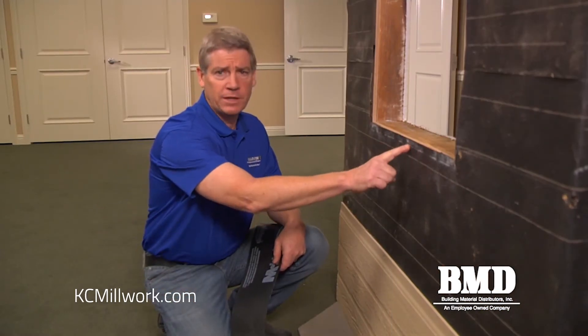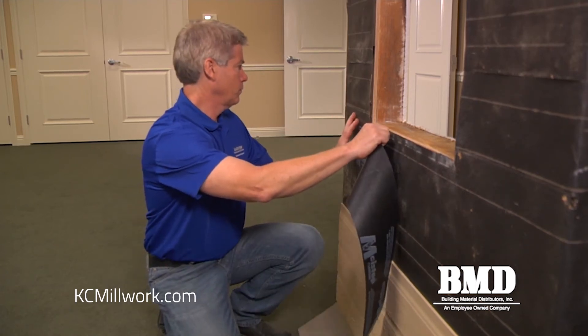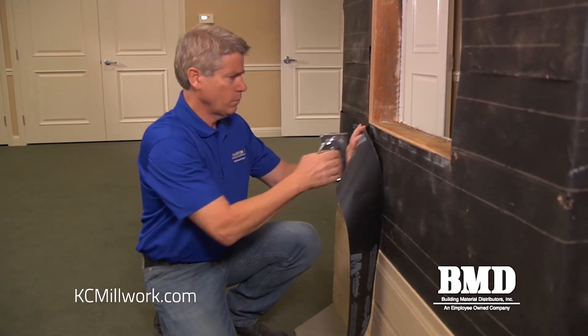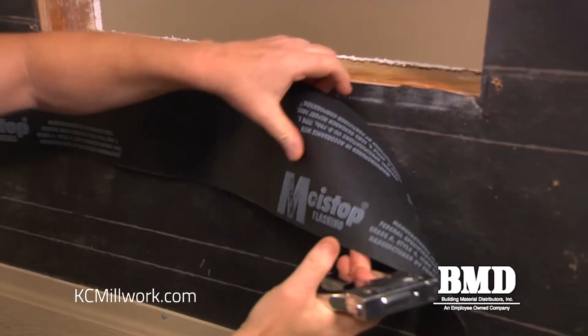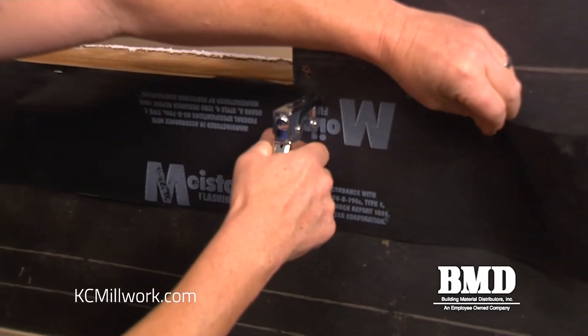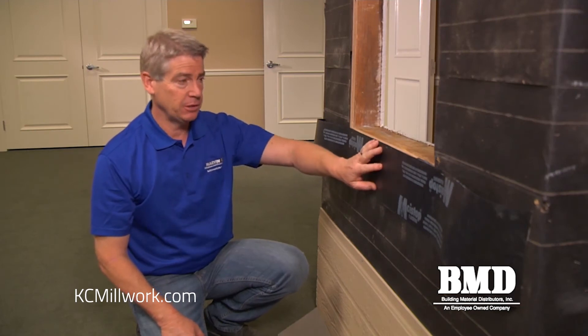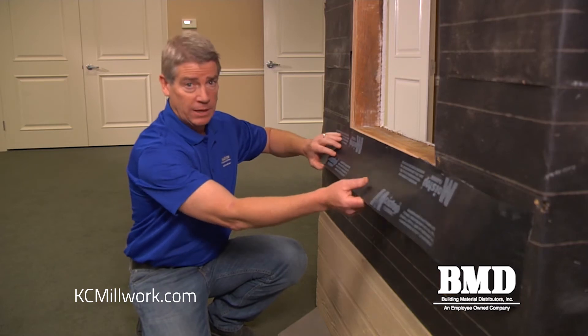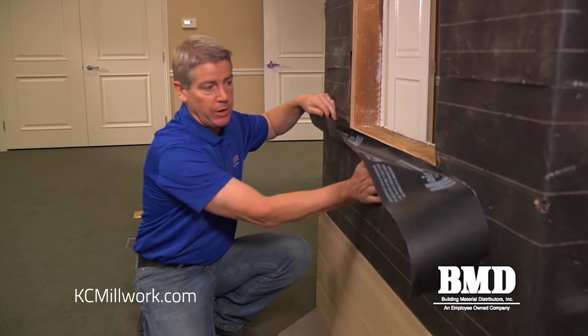Next we're going to apply the apron. In a remodel application we might have a condition where the weather resistant barrier is damaged or has holes in it, so we're going to apply an apron to the bottom before we build the sill pan. The apron should be a mechanically fastened piece of flashing, not an adhesive-backed one. The reason for that is we may want to lift the apron up later to put either the existing or a new weather resistant barrier underneath it, so that everything sheds water in weatherboard fashion.